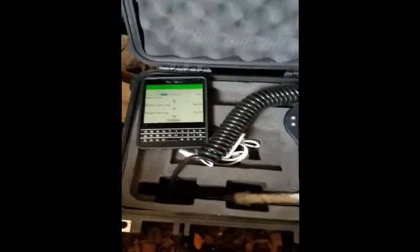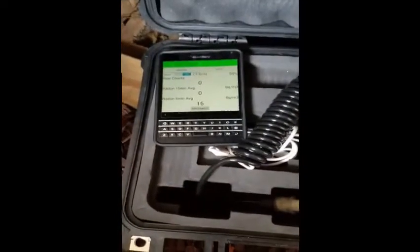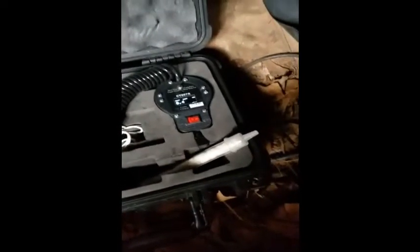I'm preparing to set the sniffer in the crawl space at the house I'm getting ready to mitigate. I want to see what the levels are in the crawl space. I'll leave this alone for a little while and come back and see what the readings are. I'll close the door.